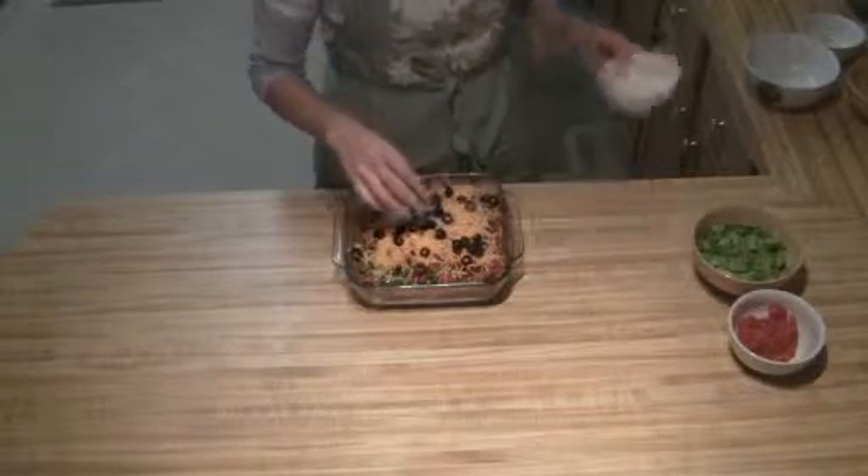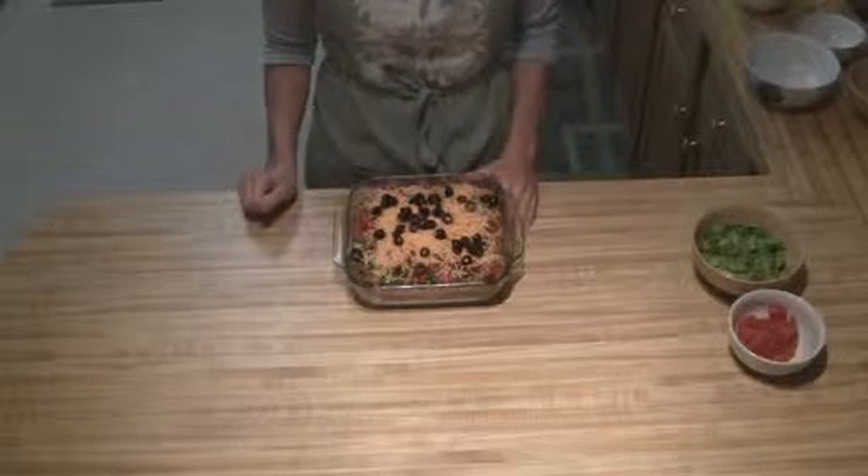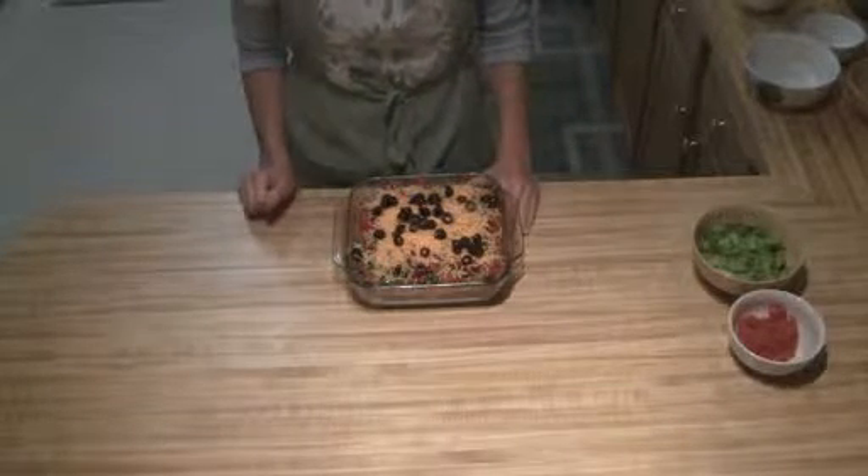Then you're going to bake this for 20 to 30 minutes. You want to make sure that it's nice and hot and bubbly, and the cheese is all melted.